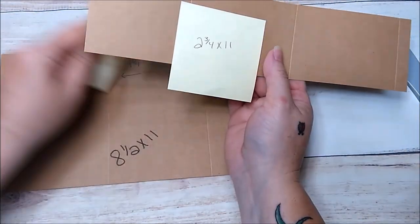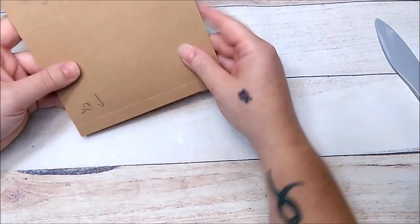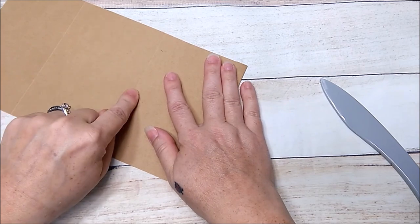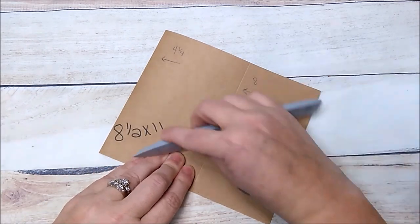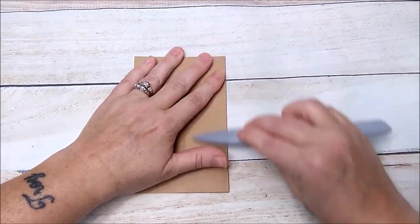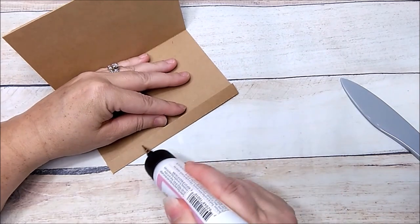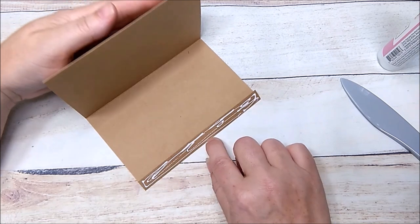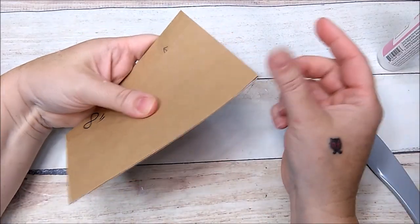The larger piece will be your page base as well as a flap for the front of your page. Take the half-inch score line, fold it, and burnish. Flip it over so the flap is on top. Take the next score line and fold it back, making sure it's straight, then burnish it down. Take the last score line, fold it up or back, press and burnish. Add adhesive — art glitter glue — and press down, burnishing really well. Wipe off that glue.